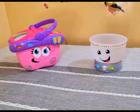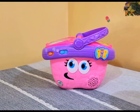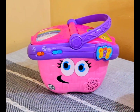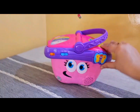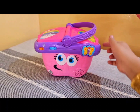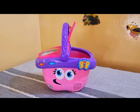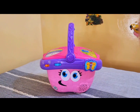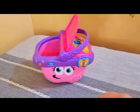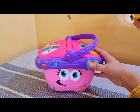Assalamu alaikum friends! Let me show you this LeapFrog shape-sharing picnic basket and this activity board. Let me show you how it works and what it says. We'll turn it on from here. We'll open this, we'll close this, we'll open this one, close this — now see what it says.